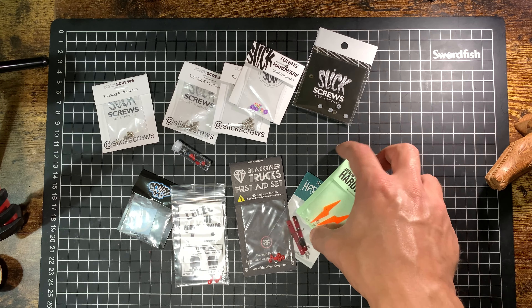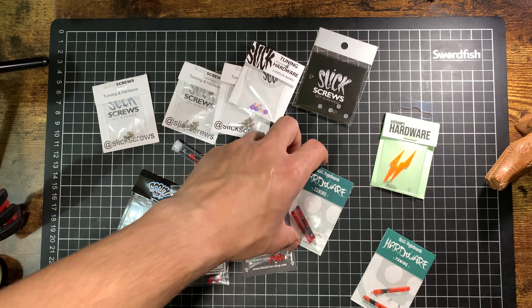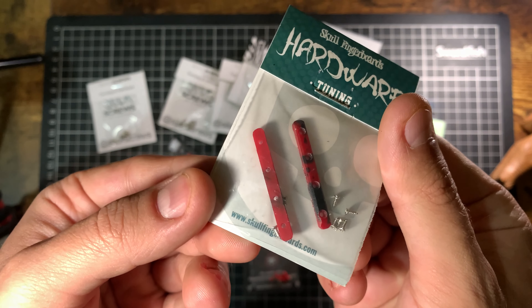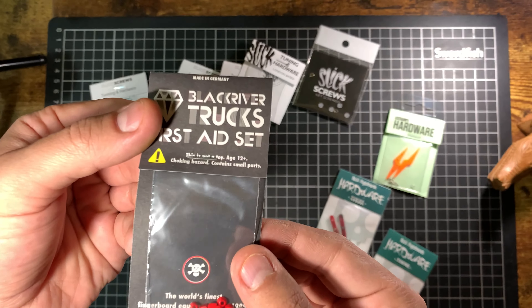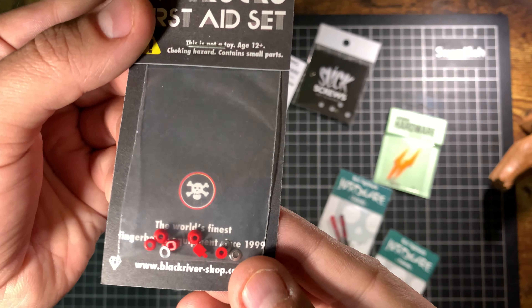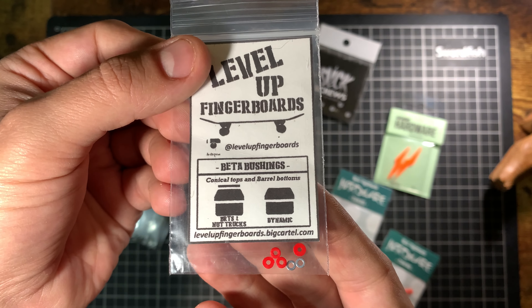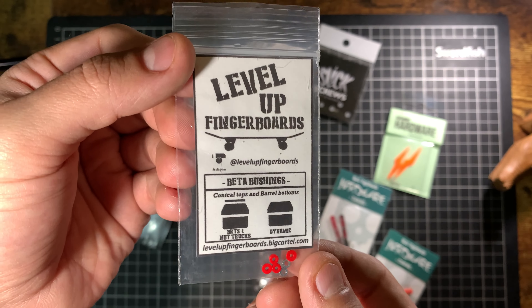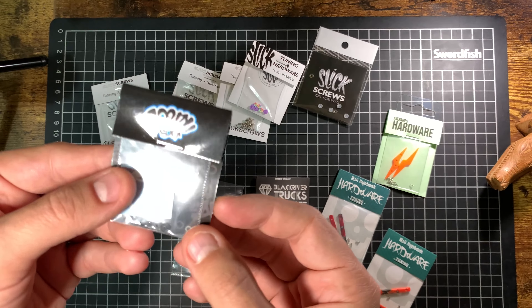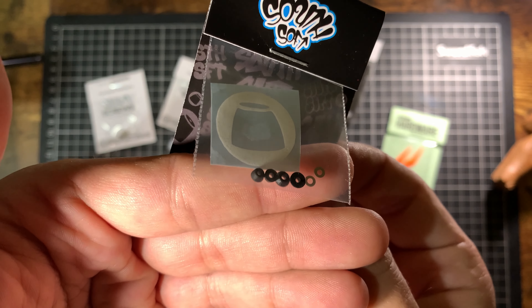These are some funky lightning bolt rails from Axe Ramps, and from Skull here we got some straight deck rails and some more deck rails. I've not actually tried fingerboards with deck rails yet so I've got to get around to that at some point. This is what a packet of the Black River First Aid looks like — just some bushings, pivot cups and the little metal washers. Some Level Up bushings with washers included — not tried those yet but I've heard good things. Same goes for these, the South Softs. Always good to have a good variety of spare hardware and bushings.